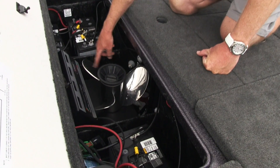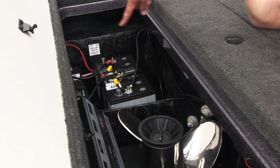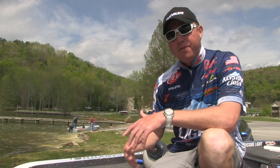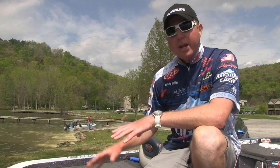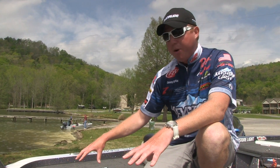If you look back here, it's clean. I have a spare prop holder, I have two DECA batteries on each side. Prior to that, if you were going to run four batteries back here, you'd have to run three on one side and one on the other. And having a co-angler sometimes, if you get a larger co-angler with three DECA AGM batteries, that's a lot of weight on one side of the boat, so it causes the boat to kind of tilt in rough water. This will evenly stabilize your boat.